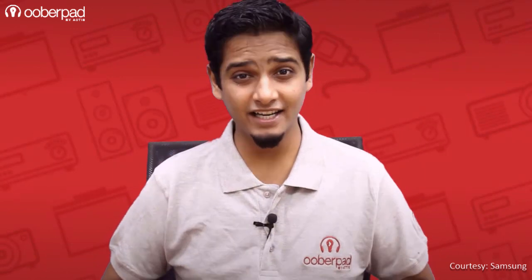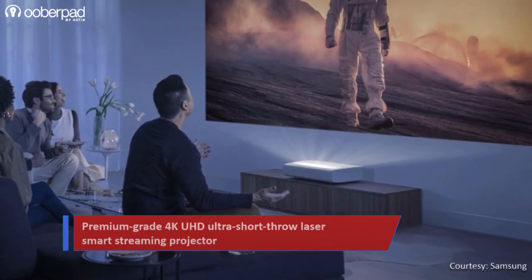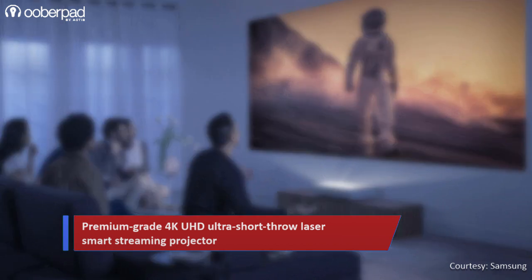Hello and welcome to UberPad, India's first smart AV e-commerce store. Today we're doing a feature roundup of the Samsung Premiere LSP90, a 4K UHD ultra short throw laser smart streaming projector. This projector from Samsung crams a whole lot of smart features into a classy looking package.